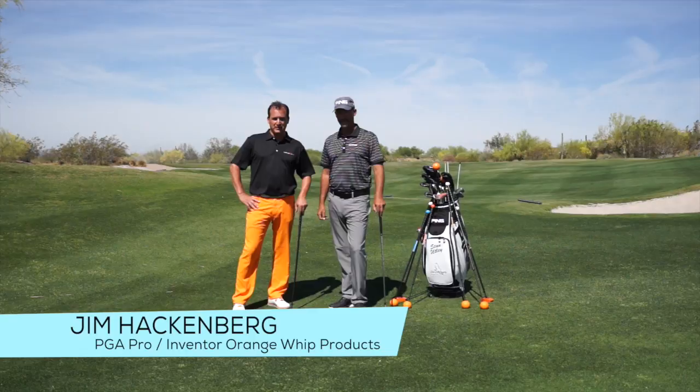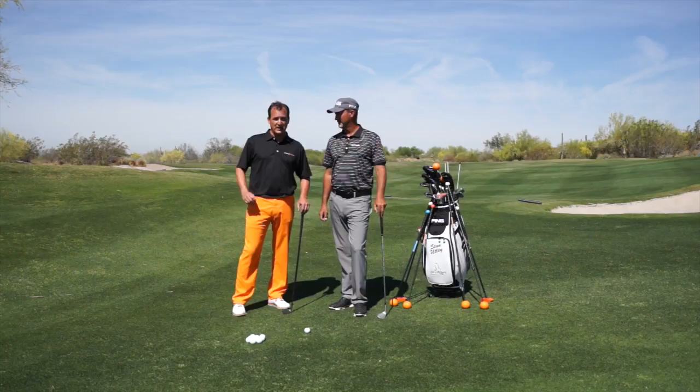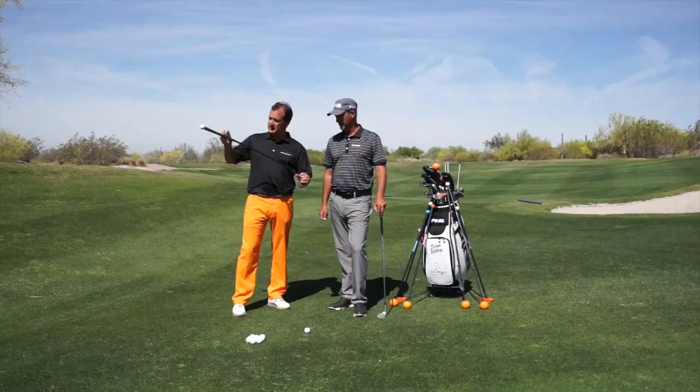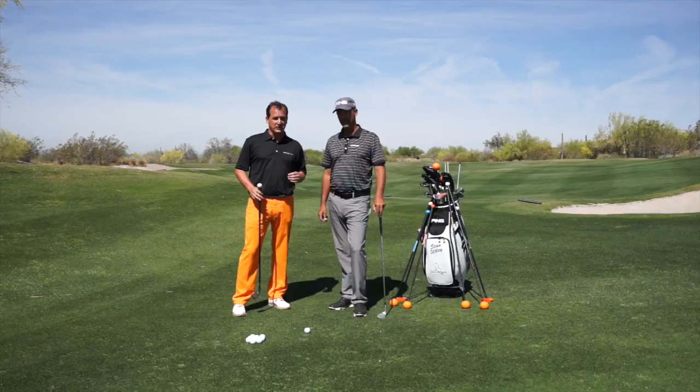Hi, my name is Jim Hackenberg, PGA Golf professional and developer of the Orange Whip products. We're here at beautiful Greyhawk Golf Club in Scottsdale, Arizona with Stan Utley, PGA Tour winner, consistently ranked in the top 50 of the Golf Digest best instructors and he's the short game guru. We're going to talk about the Orange Whip wedge. We've added a wedge head to the standardized Orange Whip shaft, the flexible shaft with the counterbalance. This was at Stan's request — he encouraged me to move forward with this to develop that short game action.